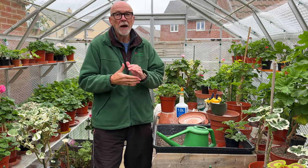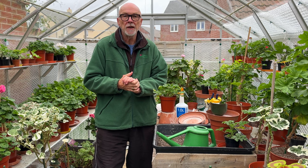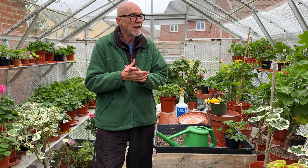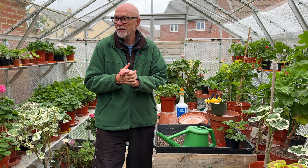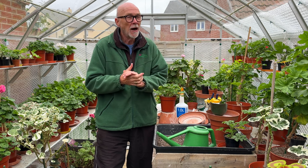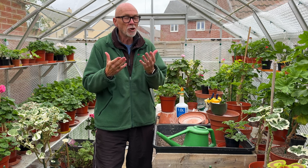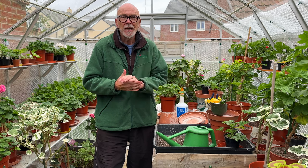Hi there, David Taylor, Mr. Pelargonium, back with another video for the Pelargonium and Geranium Society. Today I'm just going to whisk through fairly quickly to give you a few tips and tricks to keep your plants through this ridiculously warm weather we're getting in the UK at the moment, with lots of damp causing all kinds of issues. So let's get going.